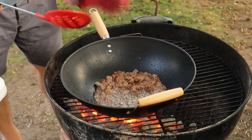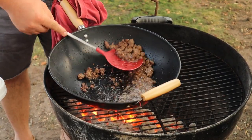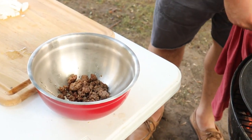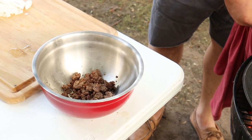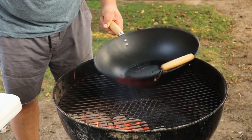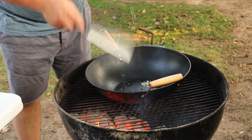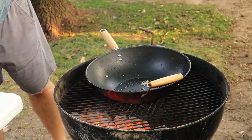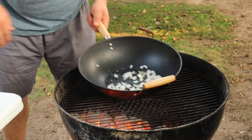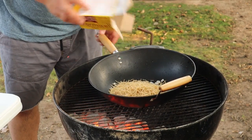Now that our meat is brown, we're going to take it out and put it in our container, because once we build our sauce we're going to put the meat in. We're going to add a little bit more oil, about half a teaspoon of garlic, and about a quarter of white onion roughly chopped. Then we're going to add our five ounces of fideos and brown this up.